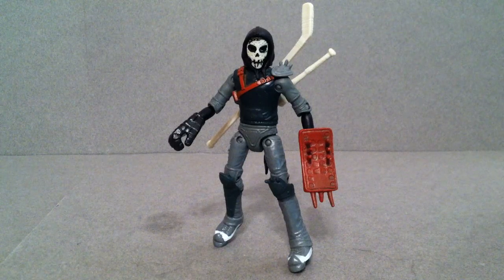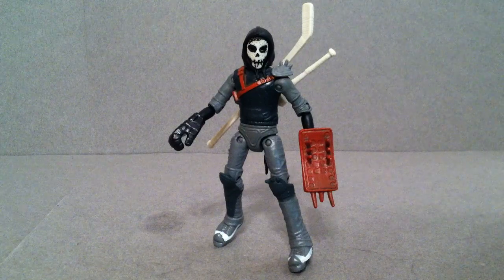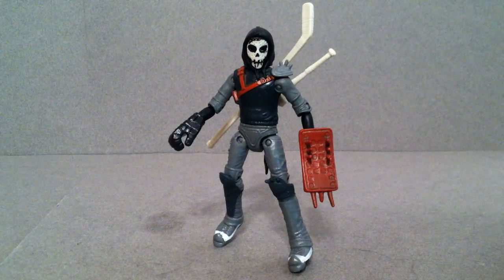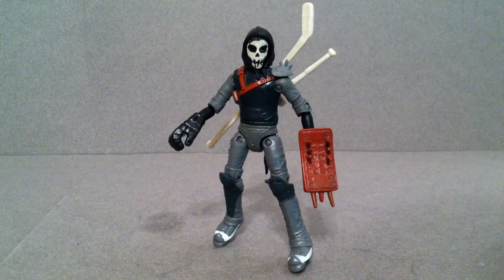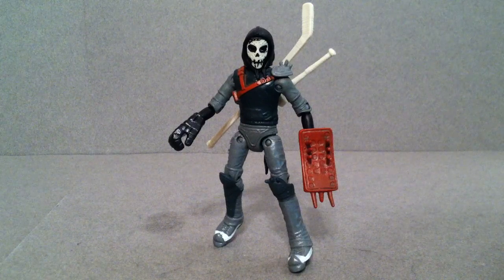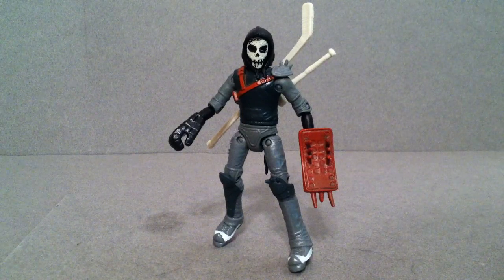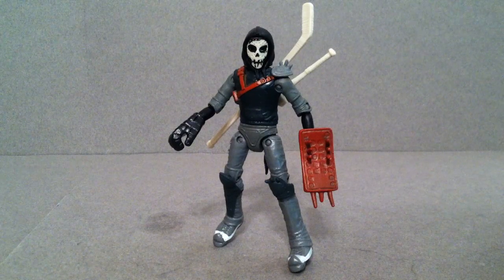I gotta be honest right here at the very beginning — this was one of those characters that I knew when this line came out, I was gonna be buying the turtles regardless of how they look, just because they're the turtles. They're awesome and I loved the toys back in the 90s when I was a kid. Casey Jones was the other character. Before he was even announced that he was gonna be in Season 2 and was gonna have a toy come out, I already knew that he was gonna be bald. But that's not gonna keep me from giving you my honest opinions on the figure.